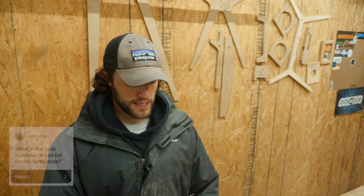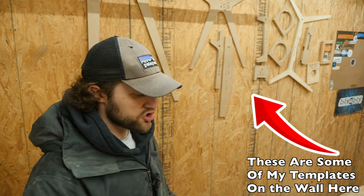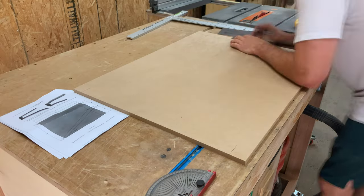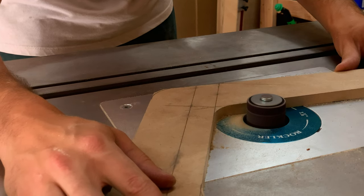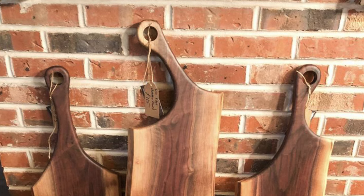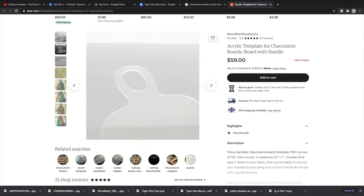Next question from St. Azkaban: what's the best material to use for router templates? I would slightly change this to: what material works best for me, because everyone does it differently. Most people use MDF — medium density fiberboard. The reason I use it is because it's really easy to fine-tune. If you have small bumps, you can just sand it down, which is way faster than plywood. However, if you're cranking out a thousand charcuterie boards with weird handles, I'd pay someone to make a template out of acrylic. But I just use MDF because it's really cheap.